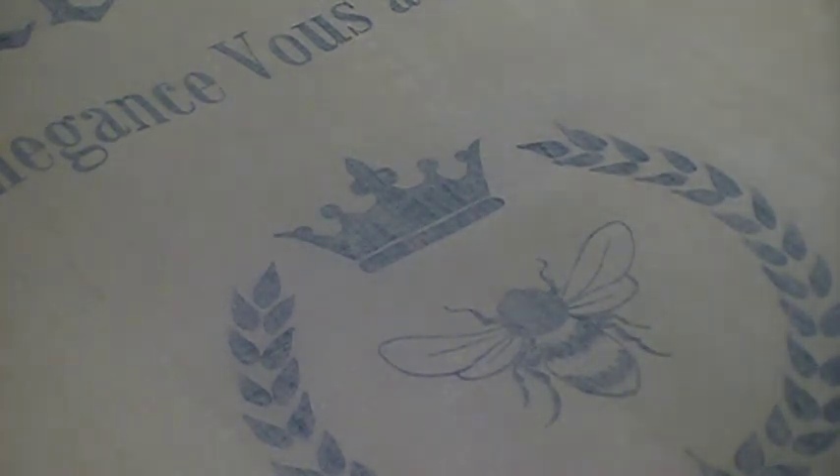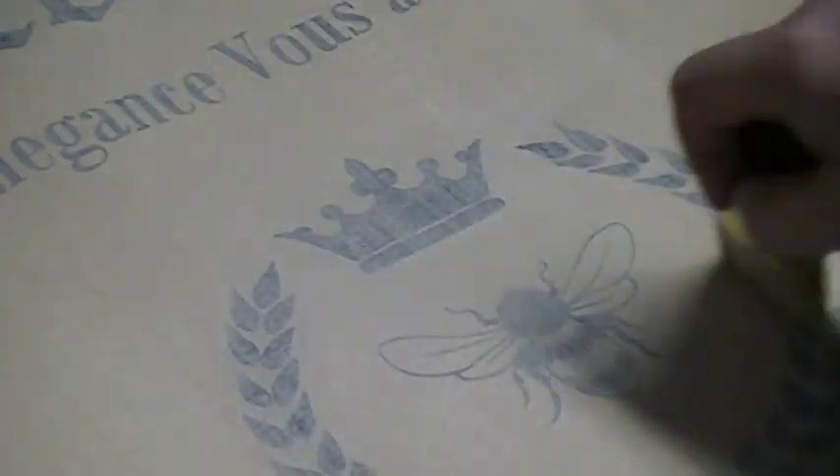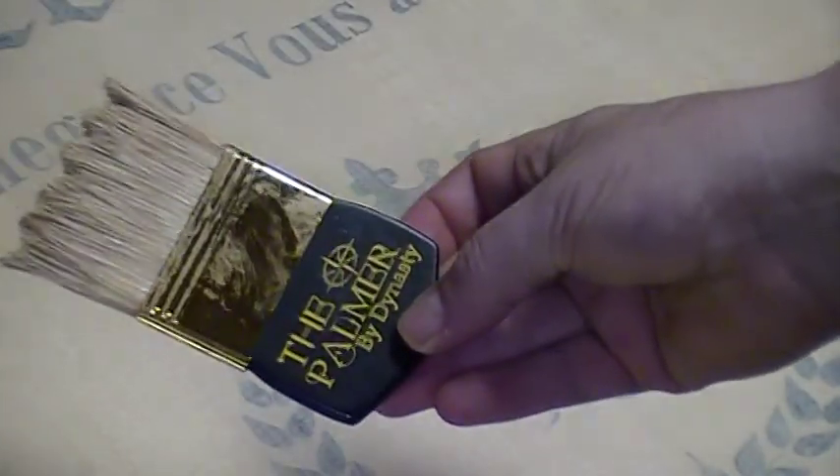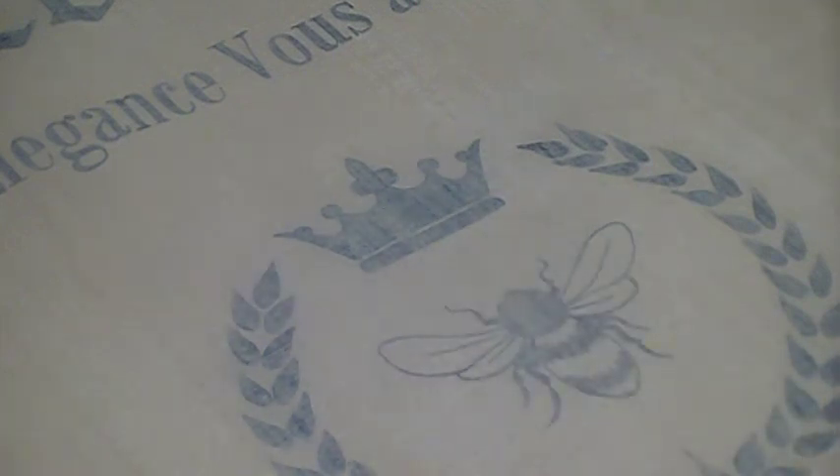There you have it — a faux sackcloth or faux linen sackcloth, all done using the palmer. Thanks for joining me today. Get yourself one of these and try it out. This is a great technique — it's very simple and it looks great in your home.